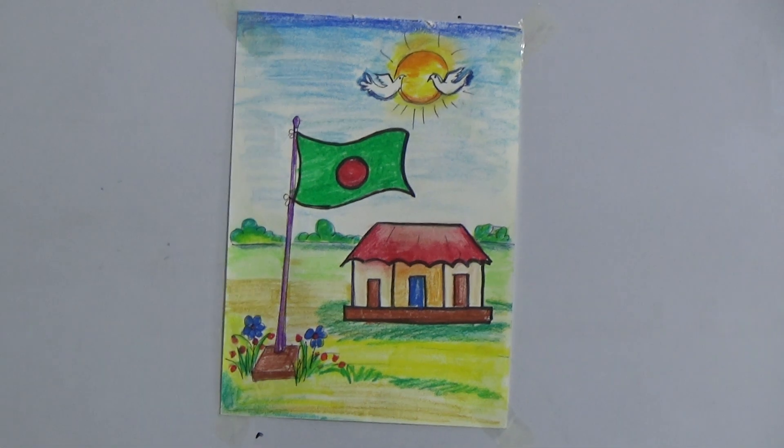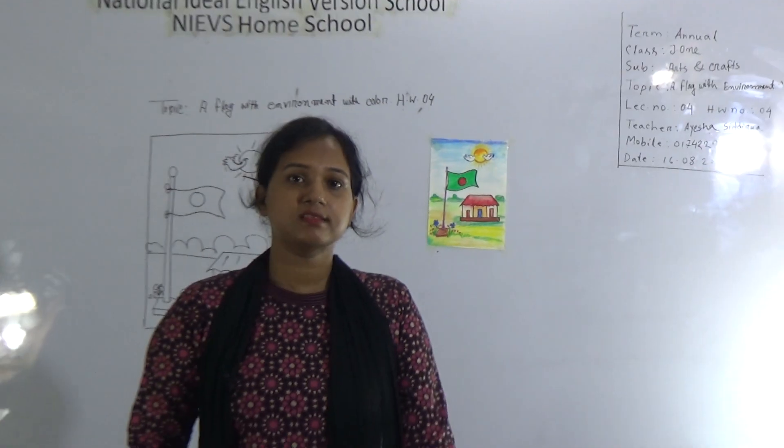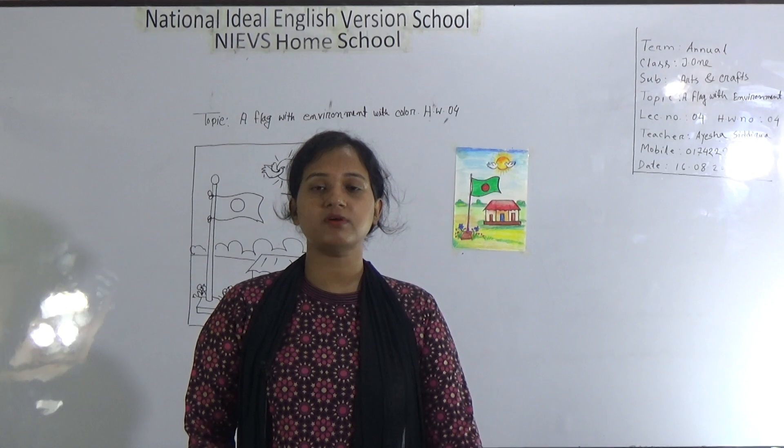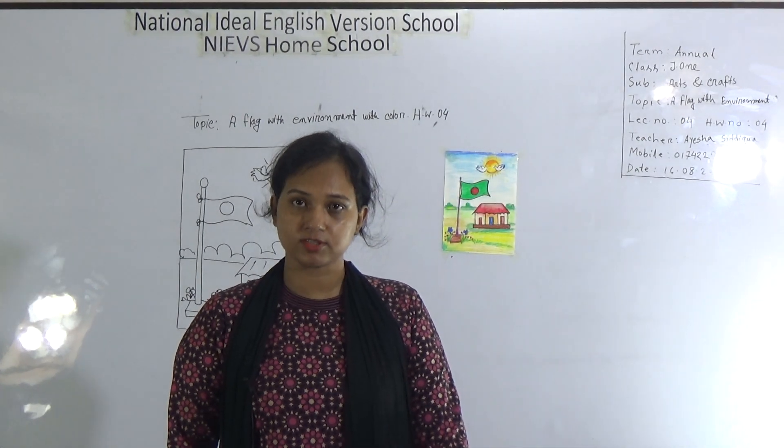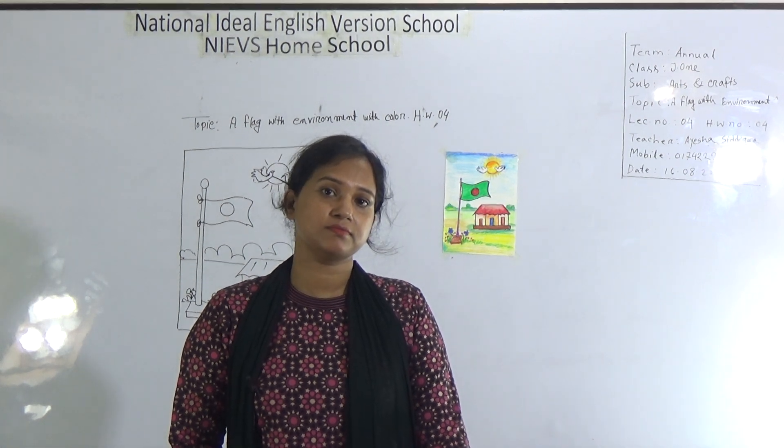So my dear student, hope you all follow my class very carefully and practice at your home. This one is your HW also — HW number 4. Mention the HW number and topic, and then submit at your school every Saturday. No more today. Thank you.